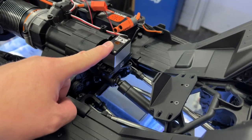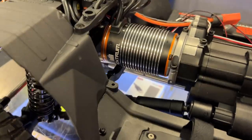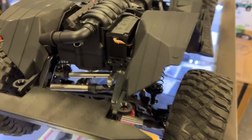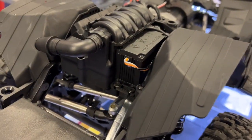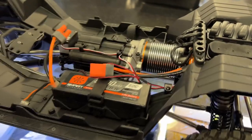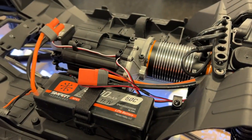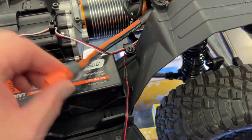You can see the two-speed transmission servo, and the 1200 Firma motor from Spektrum. It is running a fifth-scale servo. You still have the detail of the engine inside, and the front part of the transmission is aluminum.